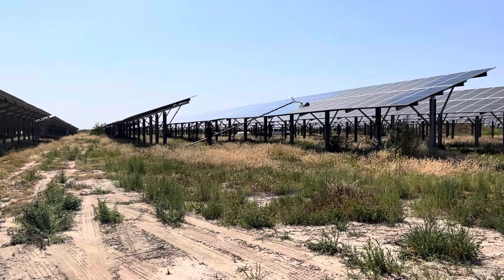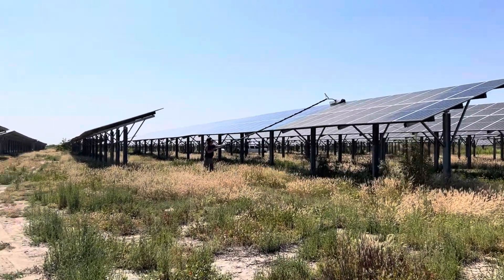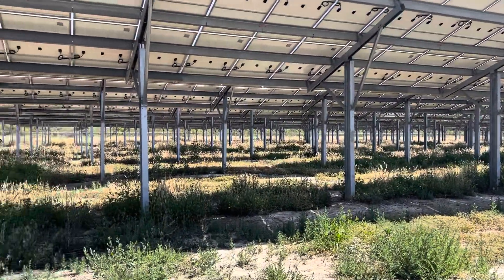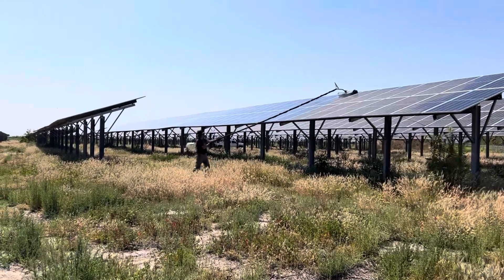Jan and Diana are out on the field again. Here's Jan again with the C1000. We are on a rather large ground mount — 12,000 panels in Southern California, just outside of Oxnard.